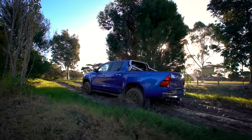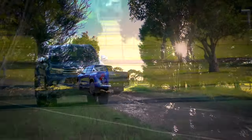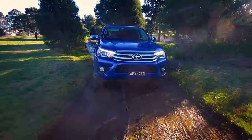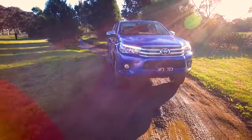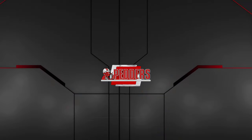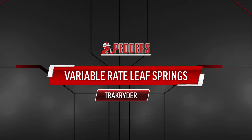For many owners, the modern dual cab ute is both vital workhorse and daily commuter. Balancing ride comfort with load carrying capacity is often a compromise. Pedda's application-specific variable load leaf springs offer the best of both worlds.